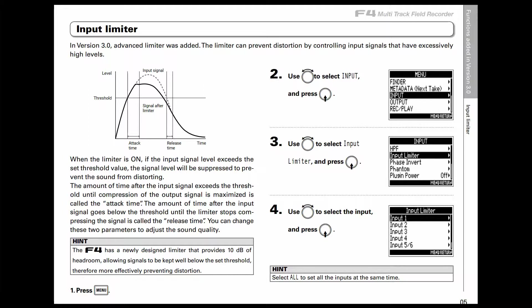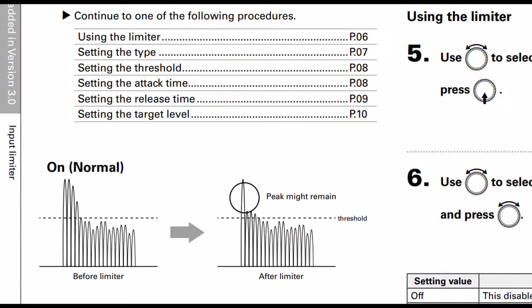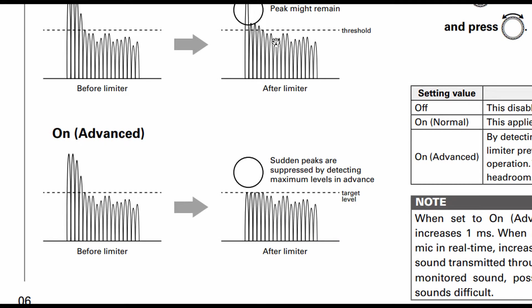Another new feature — feature number two — is the new kind of input limiter. Previously we did have input limiters and these were digital limiters and they didn't really work a hundred percent. Under the old system, when we didn't have any kind of limiter, we'd get all kinds of clipping. With the limiter in place, the initial peak which would trigger the limiter would sometimes get through and cause issues. Also, because they were not analog limiters but rather digital limiters, even though these sections were lowered, they were often still clipped. This has been somewhat addressed with the more advanced limiter.